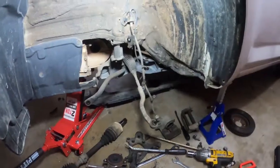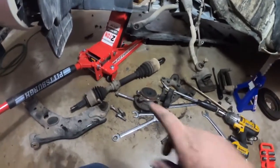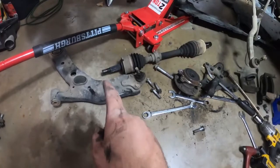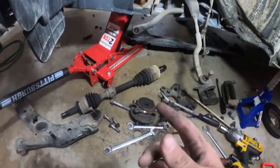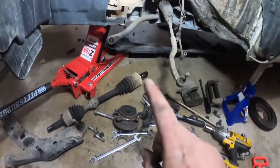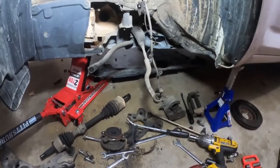I've gotten this side completely torn apart. The axle is out because that's going to get replaced — the threads on the end got damaged when I was taking the nut off, so we'll have to replace the axle. Besides, like I was saying earlier, it's starting to leak grease, so might as well replace it anyway. The passenger side is fine, so now I've got to go to the passenger side and take it apart.